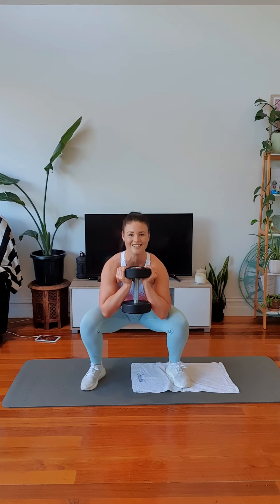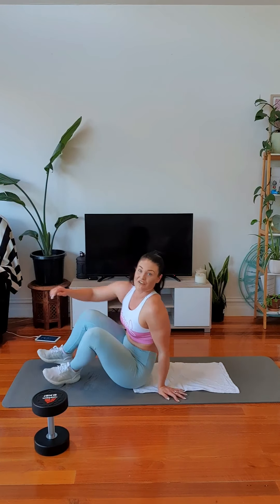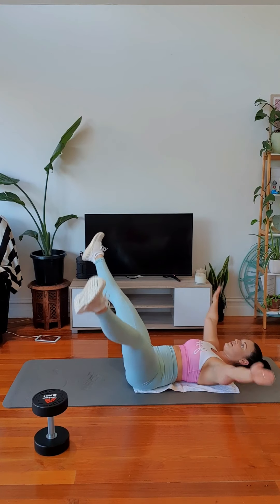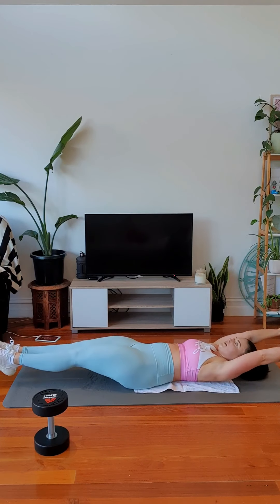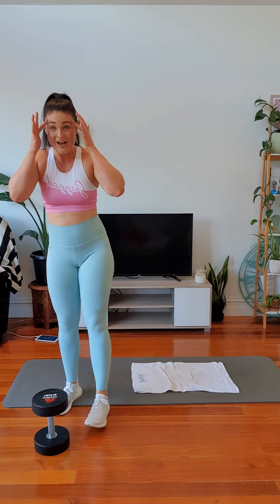No excuses. Come on. Leave everything on the floor. Burn it out. Breathe. Drive up. Last one. We've got one more bit after this. Up, out, in, down. Remember, the lower you bend your legs, the more your core works. Breathe. Last set of the whole workout.